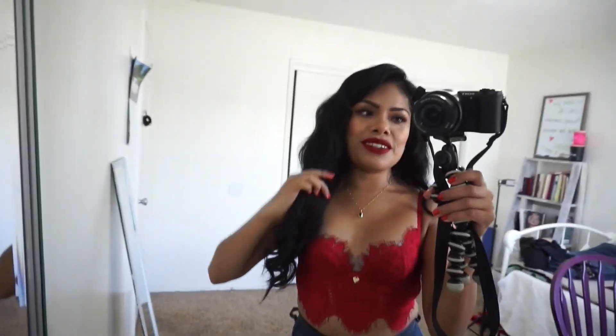Thank you so much for watching! I hope you guys enjoyed this little birthday Get Ready With Me. I'm not really going to do much - just stay home. The original plan was to go to the beach and have some drinks, but it's a little windy and I don't like going to the beach when it's windy because my hair flies everywhere. I'll see what I end up doing - thank you guys for watching, bye!